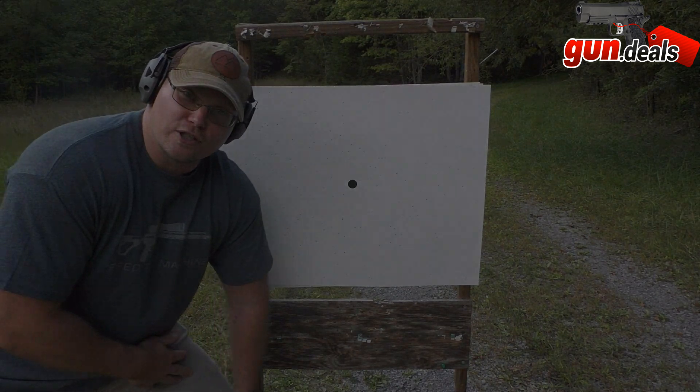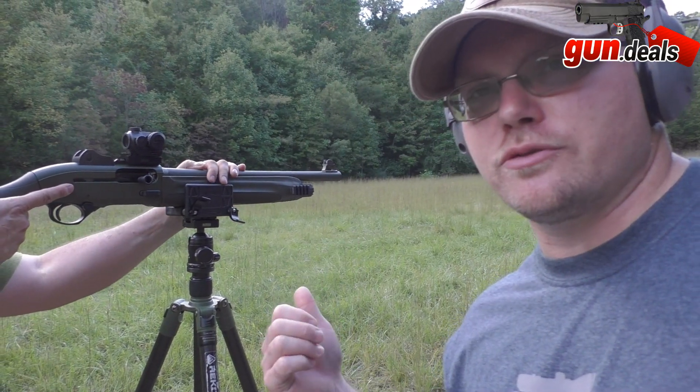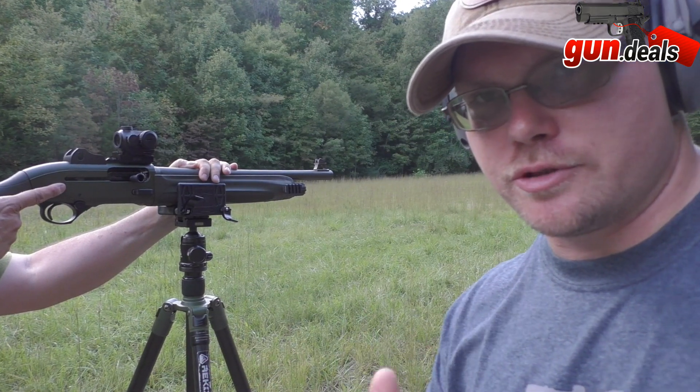For the home defense test, he's set up at 16 yards using the original cylinder choke that came with the gun, and he's shooting buckshot.